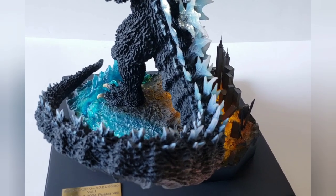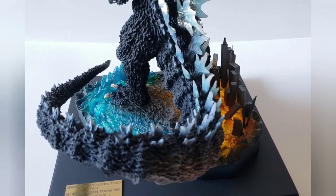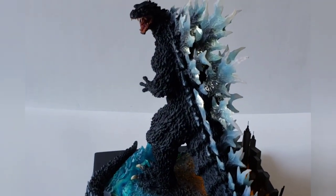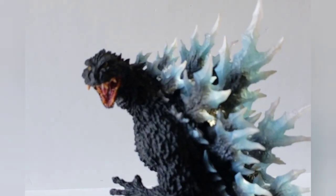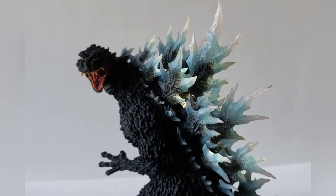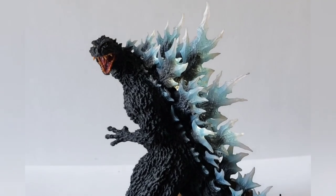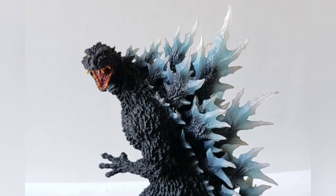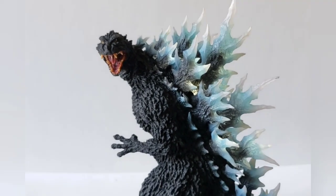There goes the water — you can see it. The city is aflame, it looks like. The dorsal plates are lit up. Let's try to give it a little turn — yeah, a little hard to see in this room with the light on. Let me take one with the light off — light off, light on. Looks cool guys!